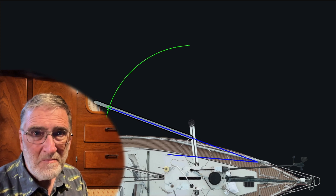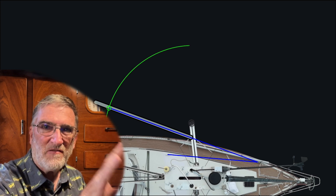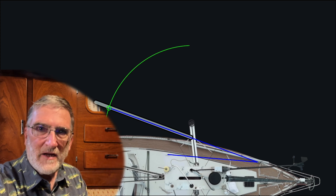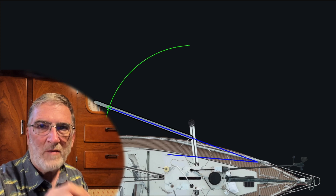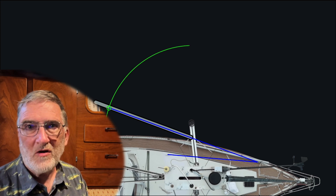How much stretch is there, and why does it matter? Using these graphics, we can actually measure and do some vector arithmetic to figure this out. For the Amel-recommended rig, the total length at maximum extension is 12.53 meters — a stretch of 1.31 meters, or 112% of the initial length.